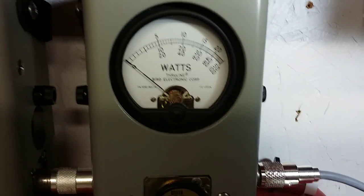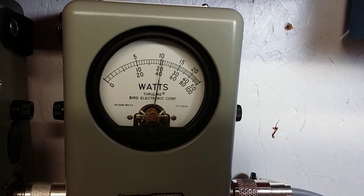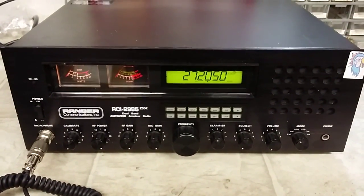I'm going to go to the peak side, show you peak power. Hello audio — forty-one watts, John. Forty-one watts out of the RCI 2985DX.